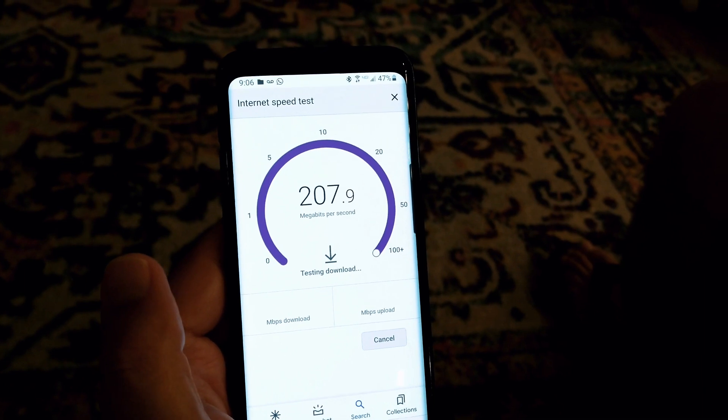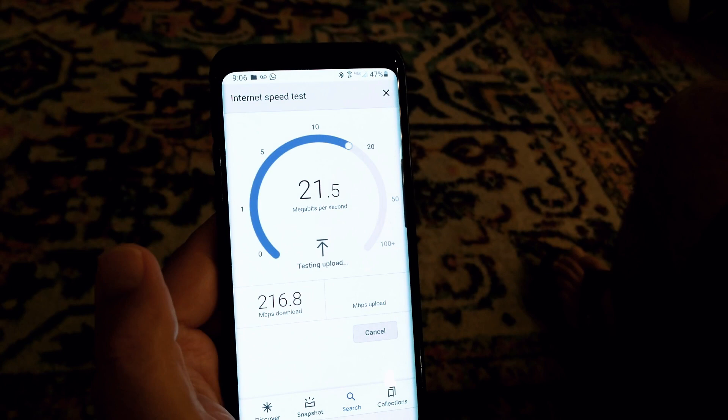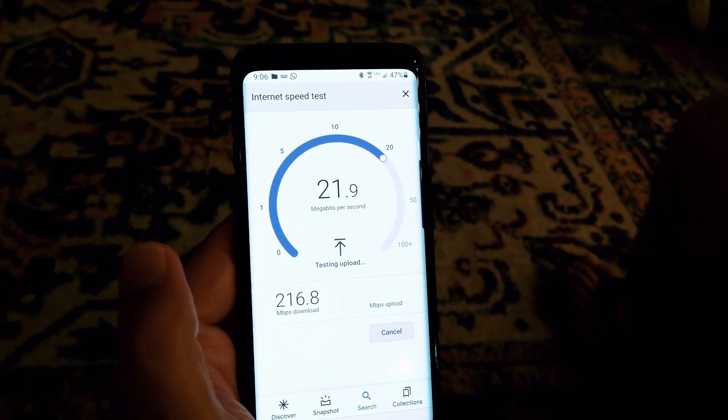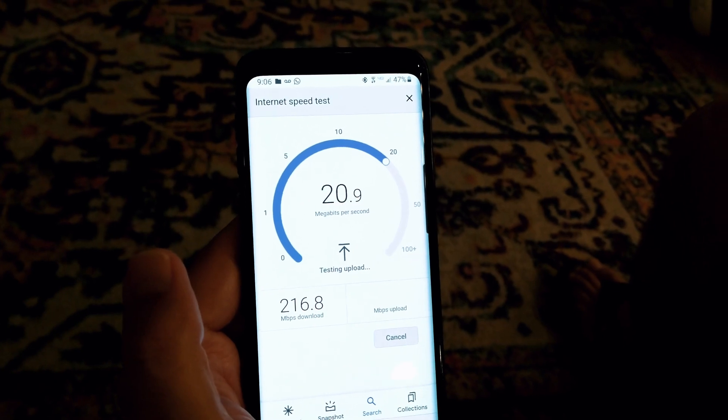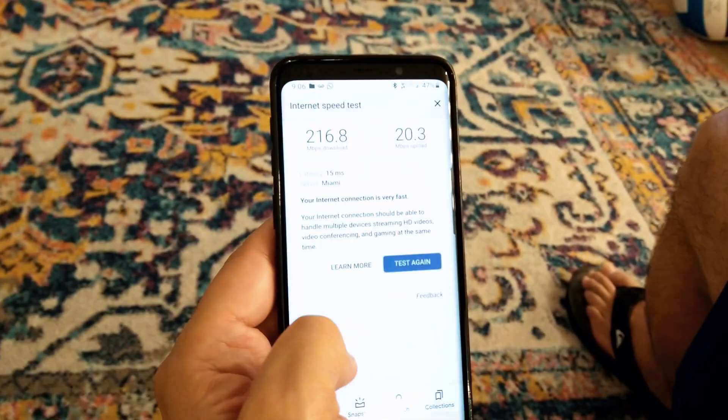Now I'm testing the speed after installing the Verizon 5G gateway for home internet. I used to have about 25 to 28 megabits, and now as you can see I'm up to at least 216 megabits. I've done it a few times and gone all the way up to about 290 megabits, which is great.